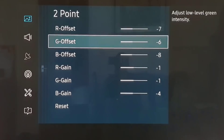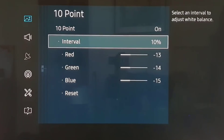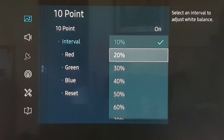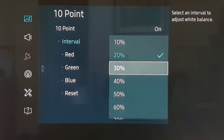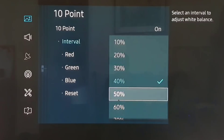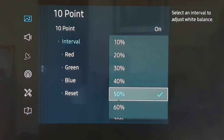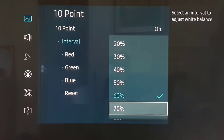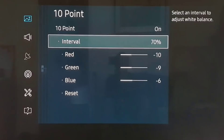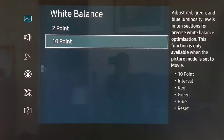At 10-point we have the values for 10%, 20%, 30%, 40%, 50%, 60%, 70%, 80%, 90%, and 100%. You'll have to pause the video to get the numbers.